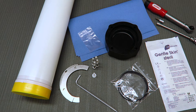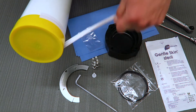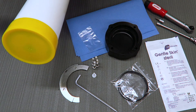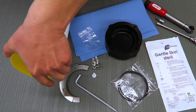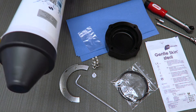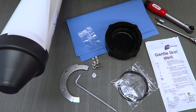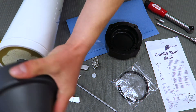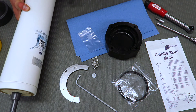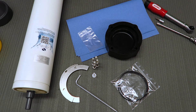The first thing we need to do is open the module package. Next we need to wear the gloves. The pipe here that you can see on the end of the module needs to remain very clean.